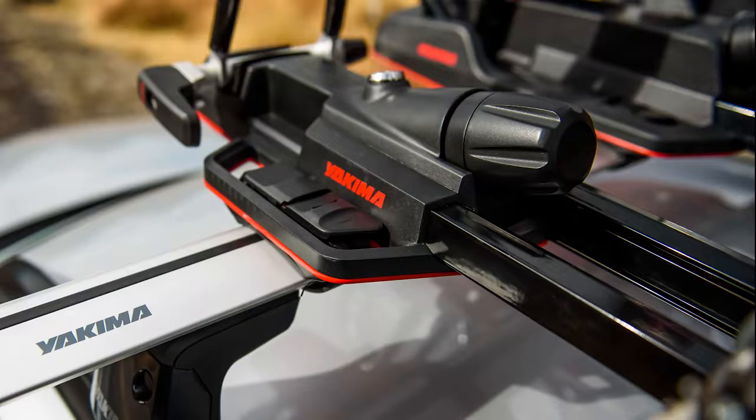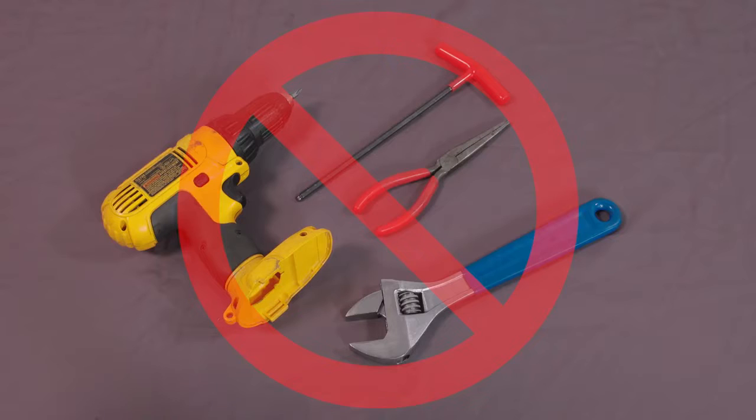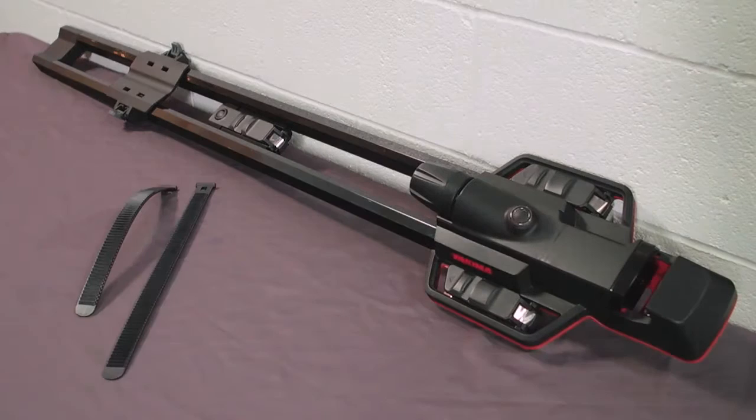It's Scott with Yakima here to tell you about installing our High Speed fork mount bike rack. It's ready to go right out of the box and no tools are required. Here's what's in the box: the fully assembled High Speed, two different wheel strap lengths, a QR skewer, and a sleeve.